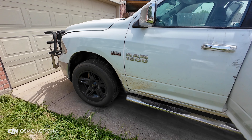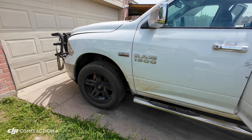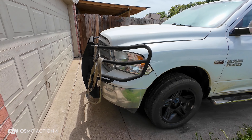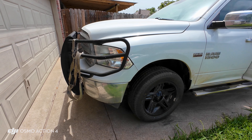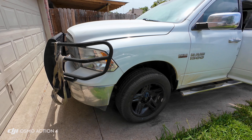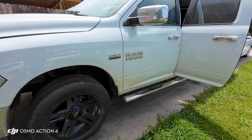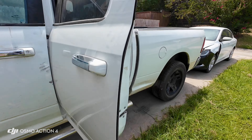Hey guys, so if you have a 2013 to 2018 RAM and it has a security lock, or you need to replace the module, which is connected to all those key fobs and stuff — it is located in the back.